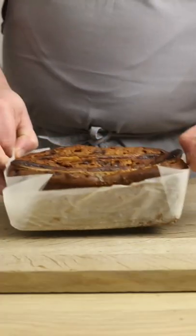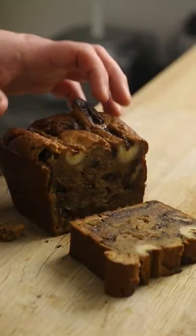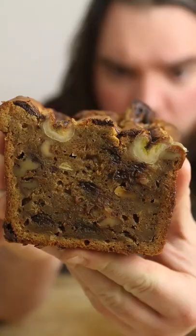Into the oven at 180 degrees C for 40 minutes until just cooked through. Remove it from the tin to cool down for as long as you can bear it. Then cut it open and marvel at the beauty within — banana, chocolate, walnut pieces. Can you think of a better combo right now?